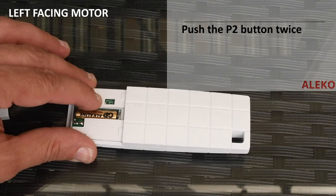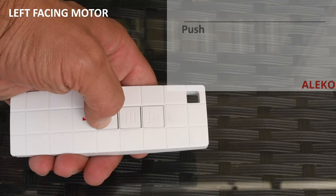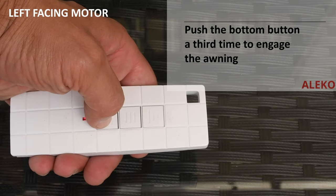If you have the motor on the left side, push the P2 button twice, then immediately flip the remote over and push the bottom button twice and a third time to engage the awning.